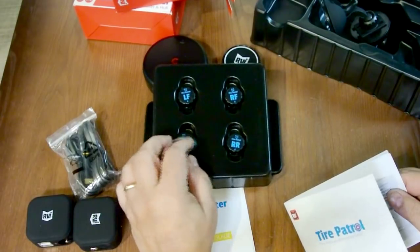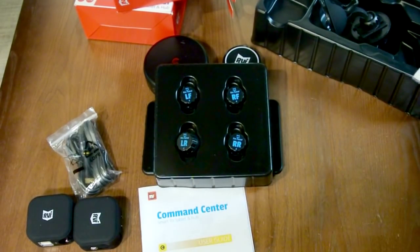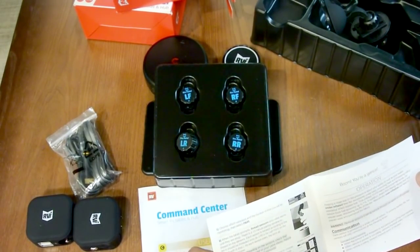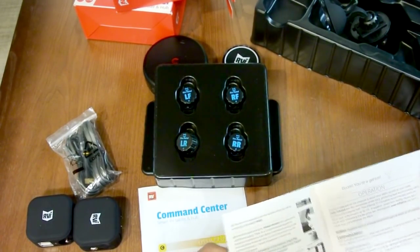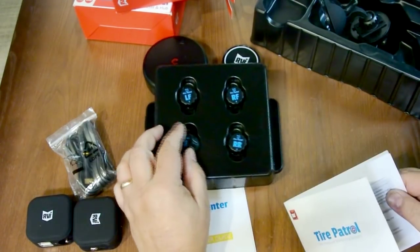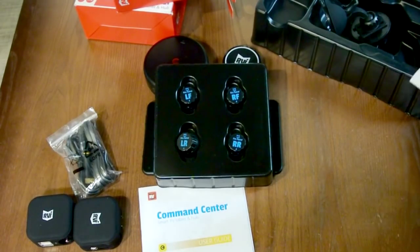The sensors cost about $15 each to replace, but remember, if you have a different brand sensor, you've got to buy a battery anyway, so that reduces the cost differential. Plus you're getting new sensors every two to three years, which helps the reliability of the system. That's something you'll have to take into account when considering the total cost of ownership.